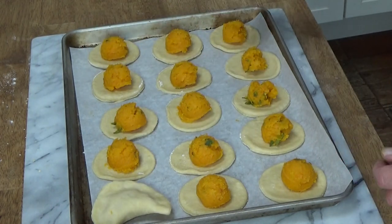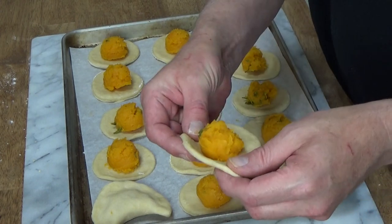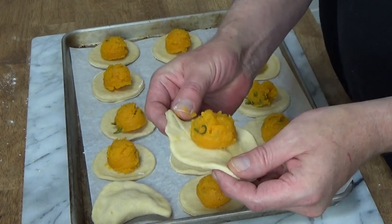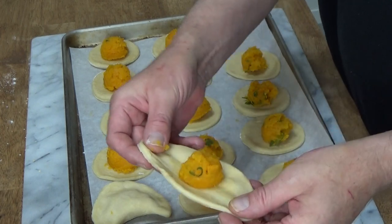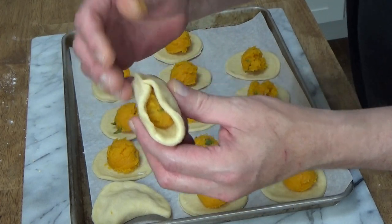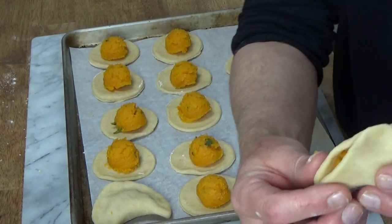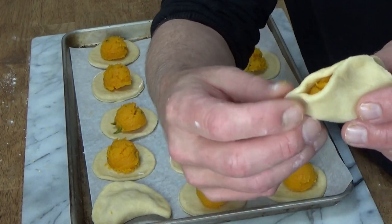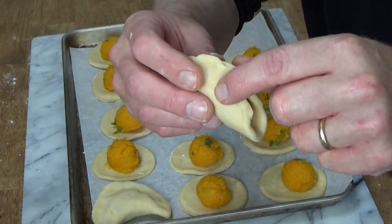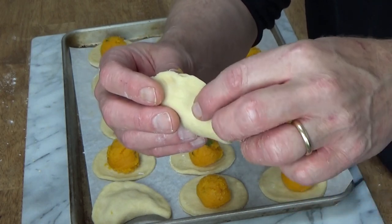I'll do one more for you. Stretch the dough, then fold two ends up and over the filling, and then pinch, pinch, pinch to seal. If any filling starts coming out, just take your finger and push it back in.